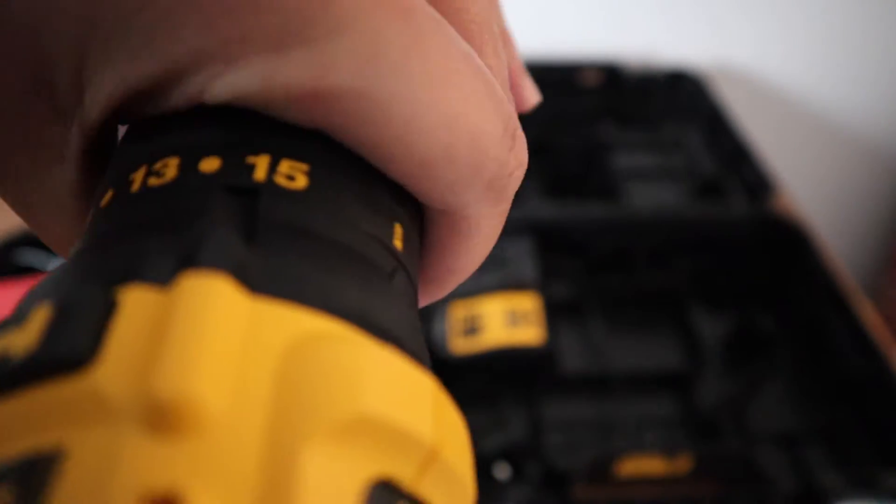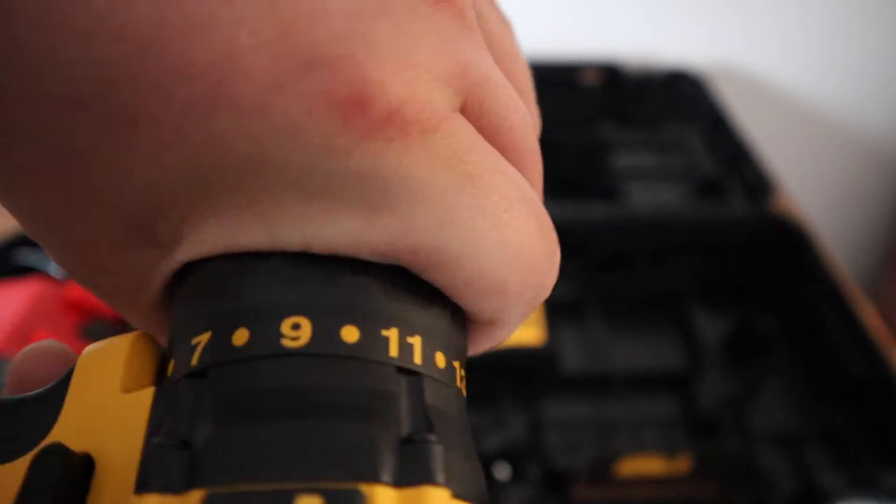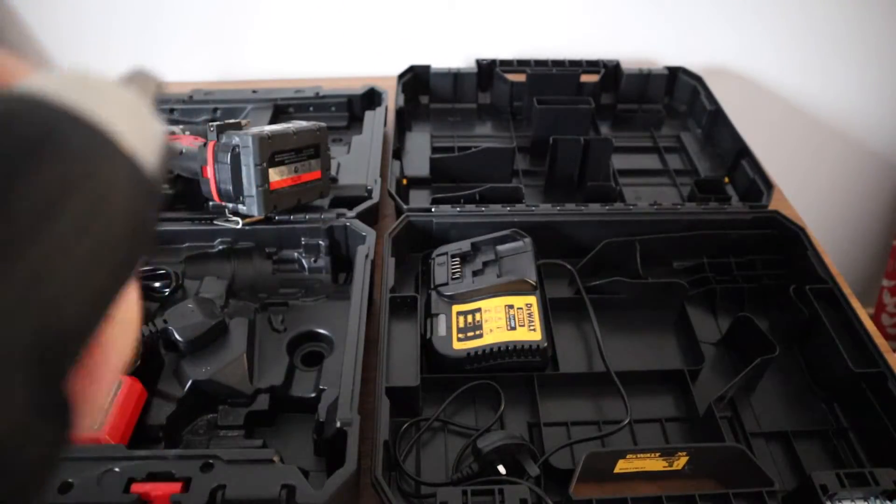The DeWalt is also very nicely built, but they have gone for a more plastic-based approach. It feels very sturdy but maybe not as refined as the Milwaukee.